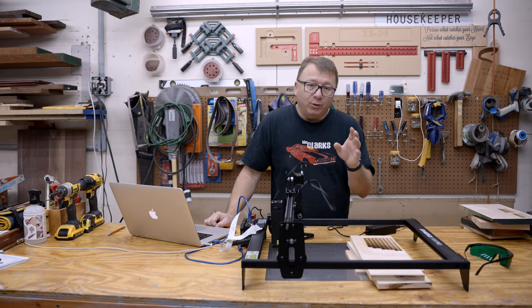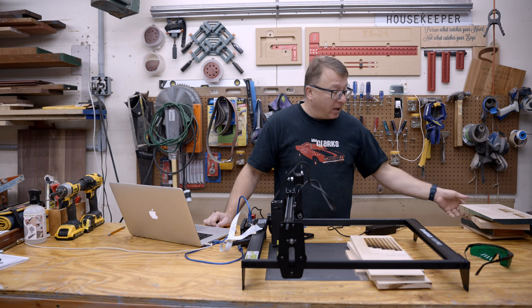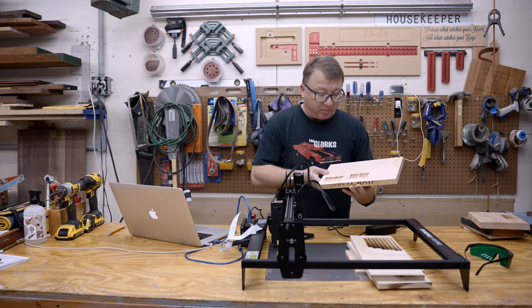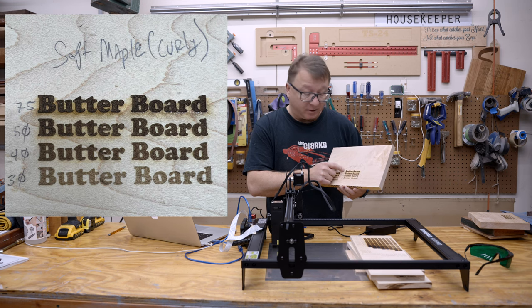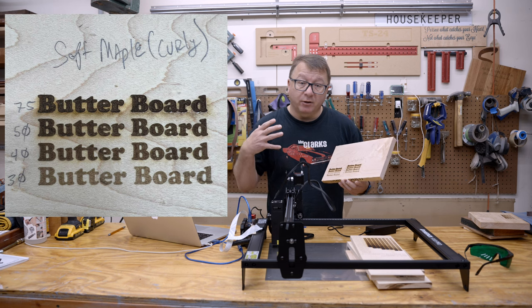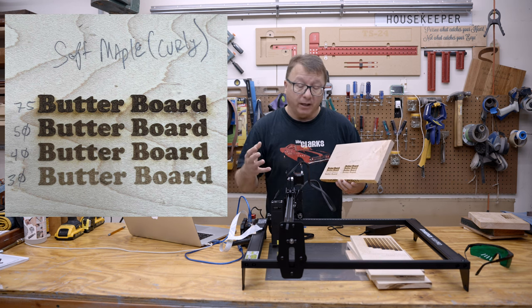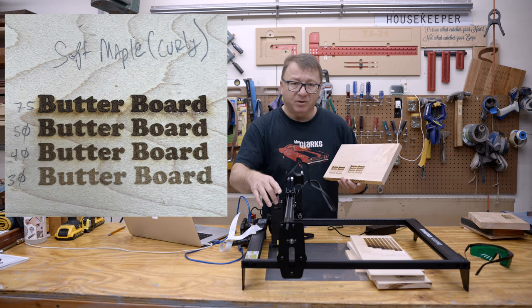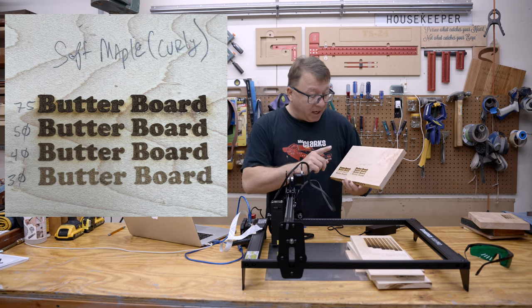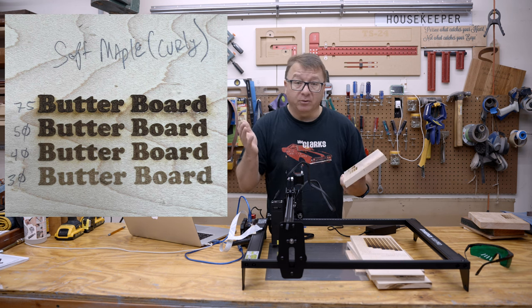Next, I pivoted to testing on materials I use here in the garage all the time — the things I'm most likely to be cutting and engraving. I started with some soft maple, specifically curly maple. I started with a 30% power setting at 4,000 millimeters per minute and worked my way up to 40%, 50%, and 75% power. As I worked up, the engraving got deeper and darker. At 75% power I got a lot of charring, so I did turn on a fan to blow some of the smoke away. I don't have air assist on this machine. I got some pretty decent results — really happy with them, and at 40% and 50% power it produced really great results.